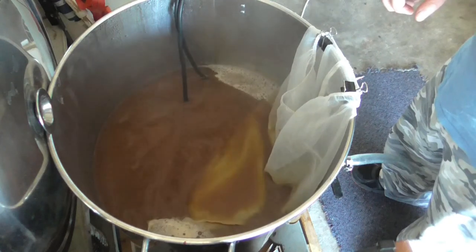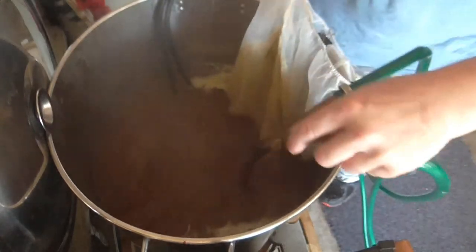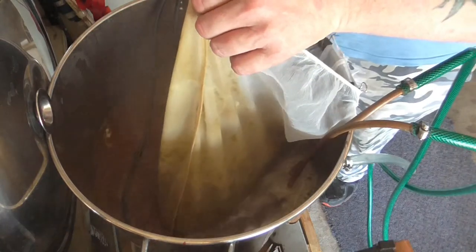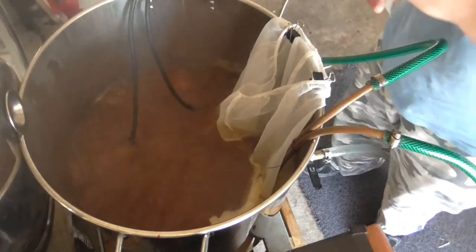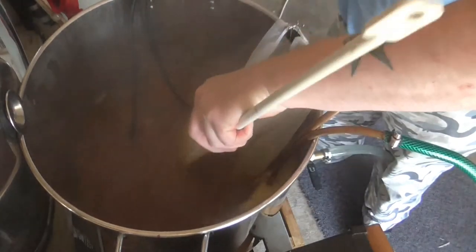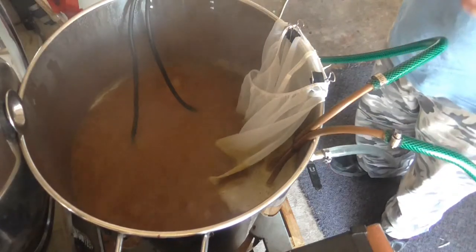Be back in five minutes with 50 grams of Simcoe. And also at 10 minutes we're going to submerge our wort chiller. There we go — 50 grams of Simcoe going in. I'll give that a wee stir up. There we go, and that's that.